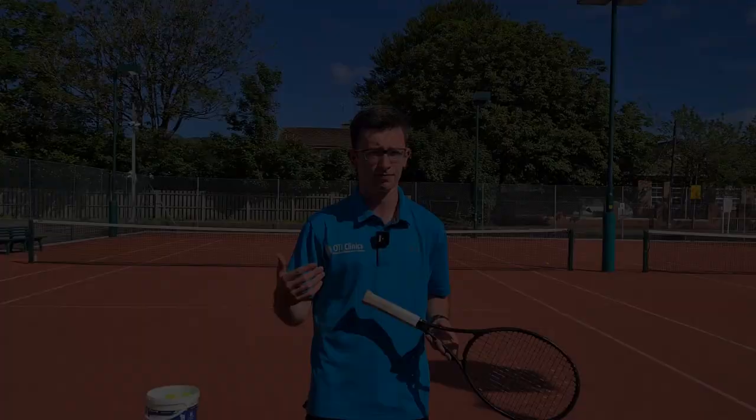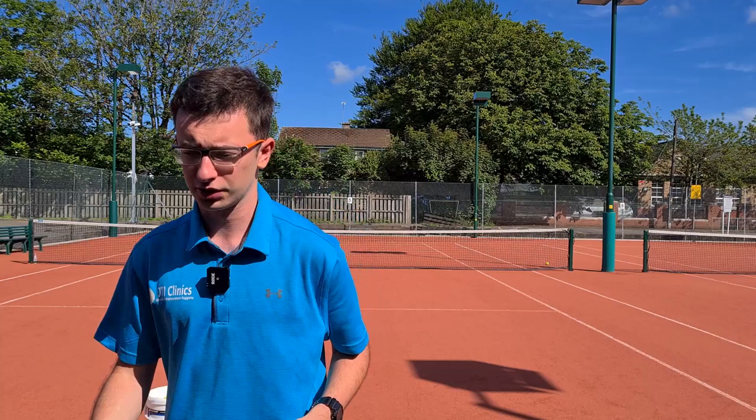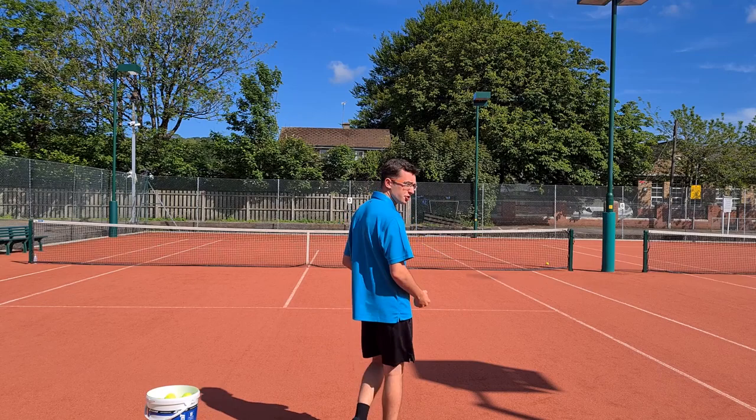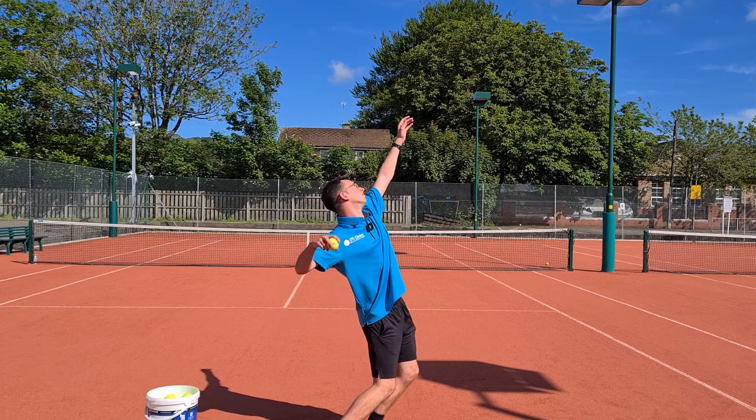Learning how to throw a ball correctly is extremely beneficial and really helped me tremendously on the serve. I'm going to throw a few balls here and then go into more detail on what we should be looking for. But I'll just demonstrate one or two real quick — nice and relaxed. Okay, so that's basically the drill we're going to be doing today: learning how to throw.